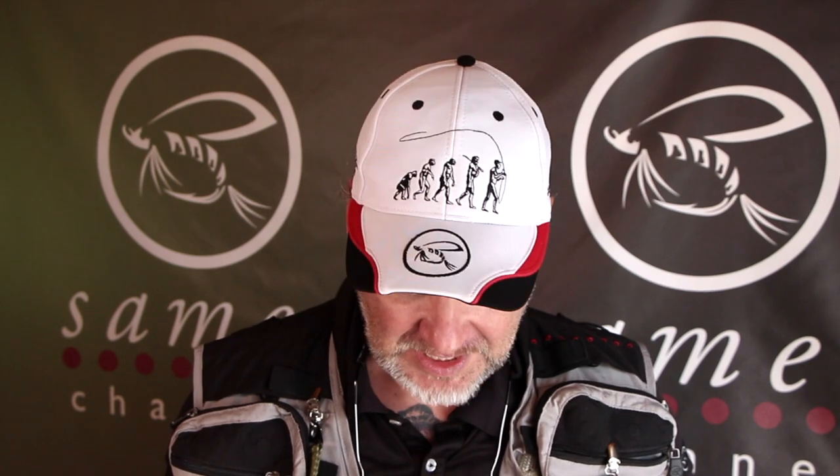Thank you for watching. If you want more videos like this please hit the subscribe button, and you should also tick the notification bell so you see what's new. If you want, hit the like button — I sure would appreciate it. Next week on the Samio Channel we're going to meet the fabulous Gunnar Ahlström, Mr. Pike Strike.